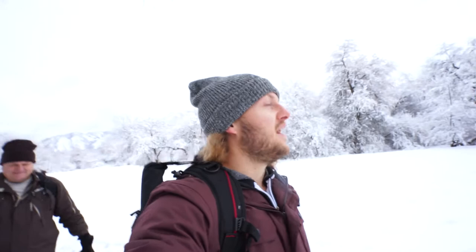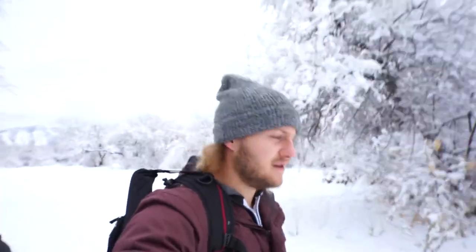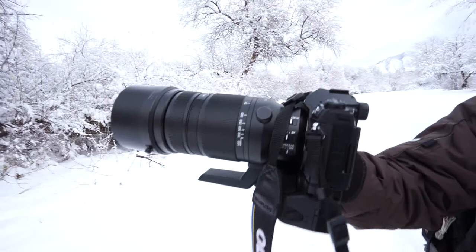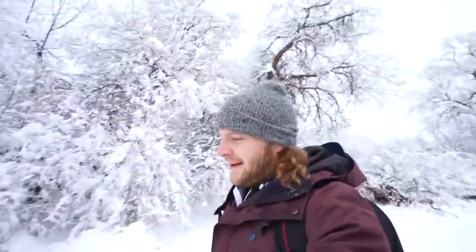One reason I like mirrorless better is the same focal length lens will be less than half the size of those big Canon lenses. He had one that goes to 800 millimeters and look at the difference — it's tiny. So it's a lot easier to lug around and go on hikes. If you're thinking about switching, maybe think about that. I'll throw the photos in — make sure to subscribe and we'll see you next time.